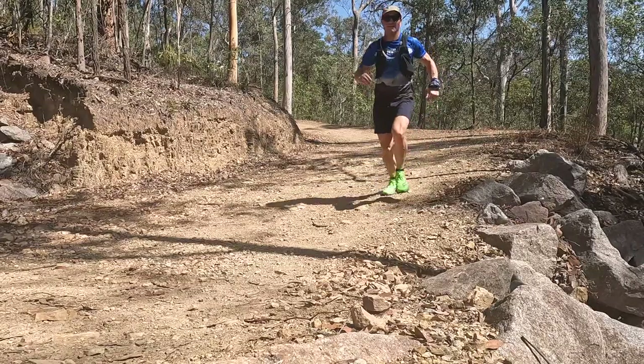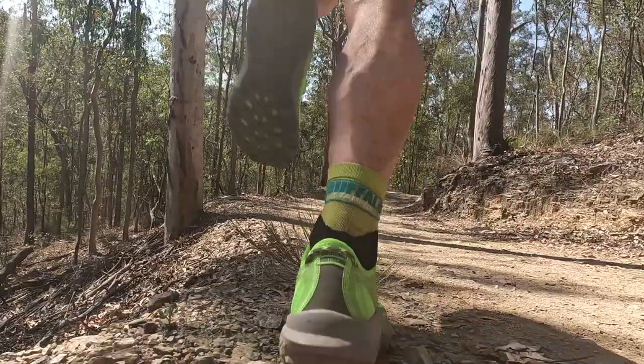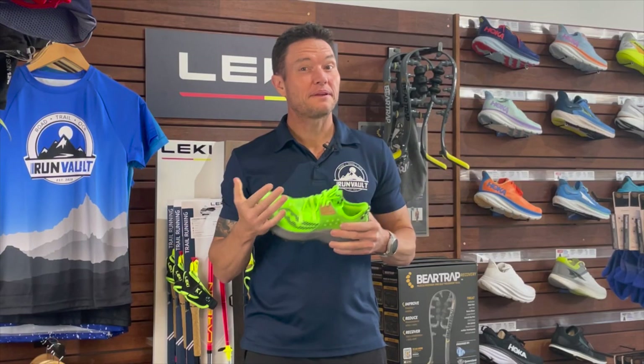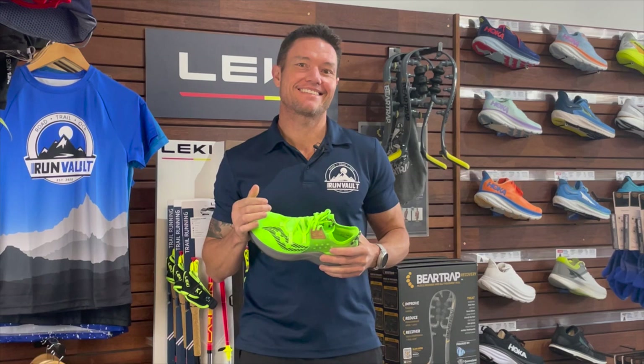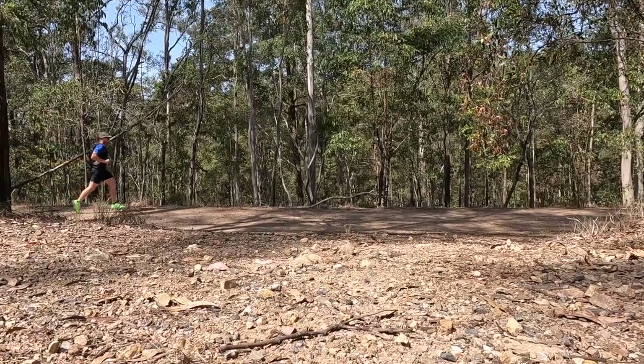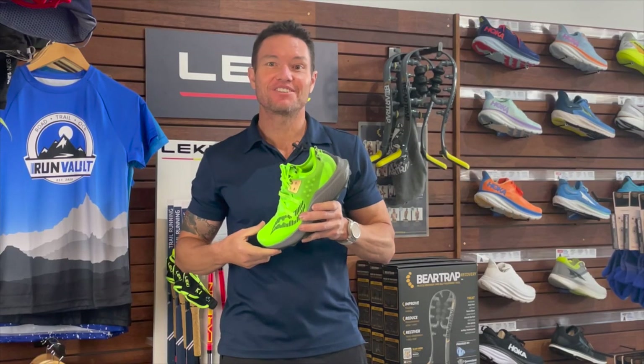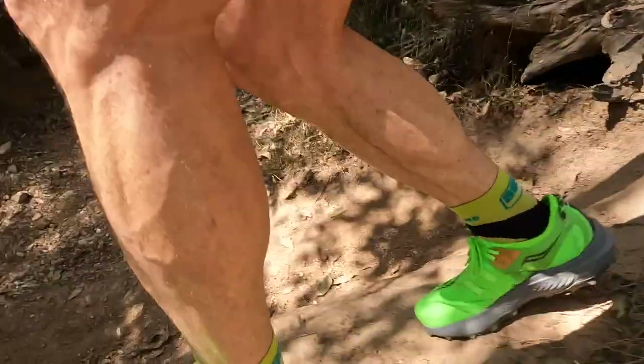Couple this with the Speed Roll technology, giving you a natural rock-and-roll feel as you mid-stride, leaving the dusty trail behind you. I've always been a fan of Saucony's Speed Roll tech as it helps promote a more efficient and clean stride, especially at toe-off. I felt this across slow plodding strides through to speedy technical descents that needed a quick response in the feet.